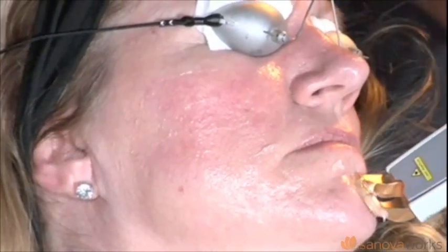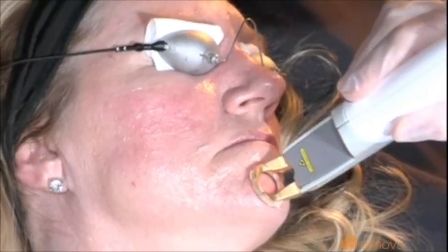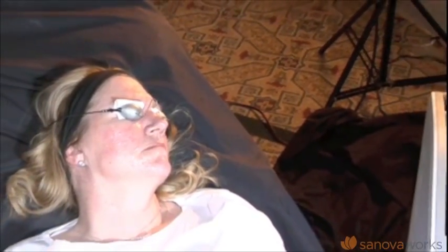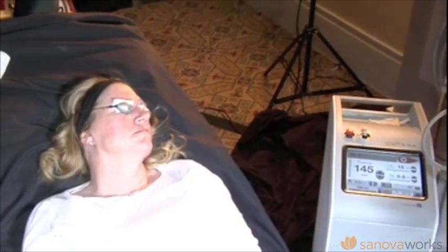I'd like to show you how quickly you can switch to the 1064 nanometer wavelength as well. With the push of a button, I can go to 1064 — there's a soothing, calming voice that tells you you're using the Nd:YAG 1064. I'm not going to do those treatments now, I'll do them in the afternoon. You have a 532 and a 1064 long pulse setting.